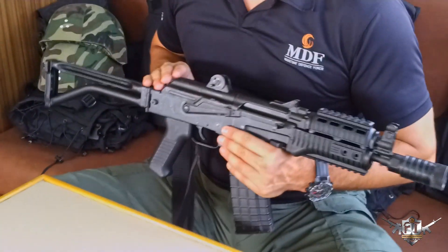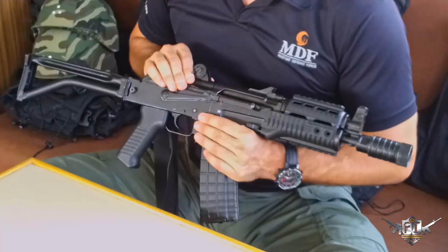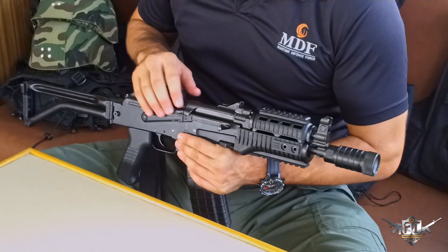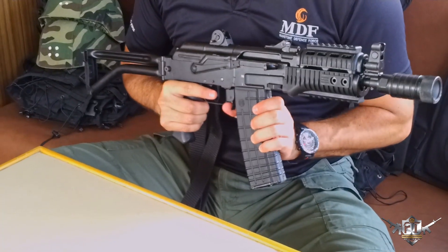If you know how to handle an AK, you'll know how to handle this. This one has got a folding stock, the same body cover on the top, same safety, charging handle, sights, and flash eliminator. This one holds 30 rounds — it's a 30-round mag.